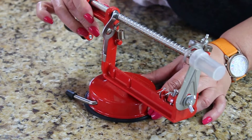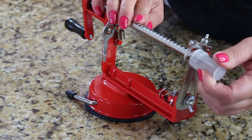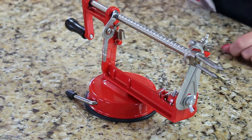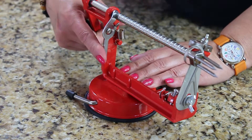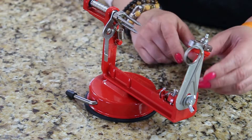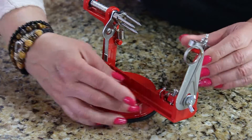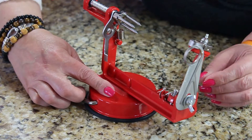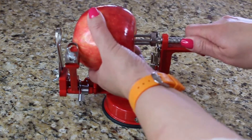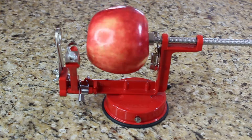First you need to crank this arm up and down and secure your device to the table. Then remove the protective cover from the corer, push down on the guard that's holding the coring mechanism, and pull it all the way out. There's another guard holding your slicing and peeling mechanism — this needs to float freely so it can adjust to the size of the apple.